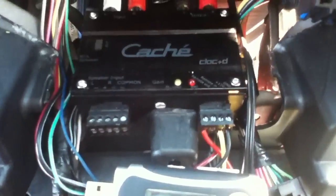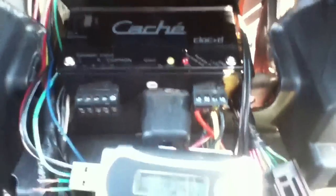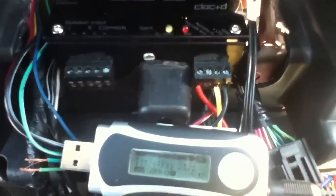Doing a quick video - cache clock D. People report that the input detection does not work. Got a little mp3 USB player right here, 3.5 to RCA. RCA input is on, no remote input is hooked up. You can look up the pin out - there's nothing in there.